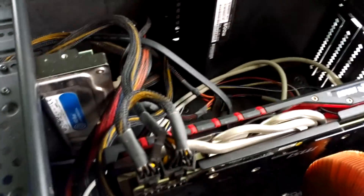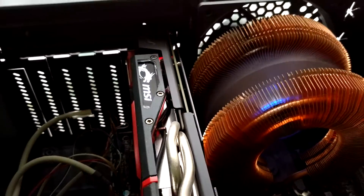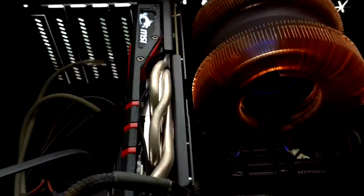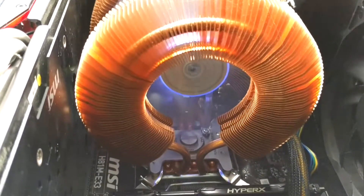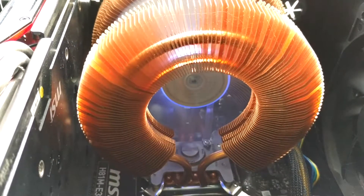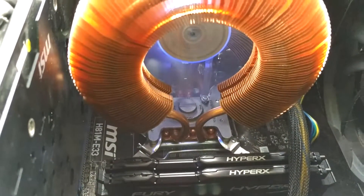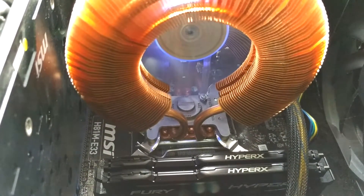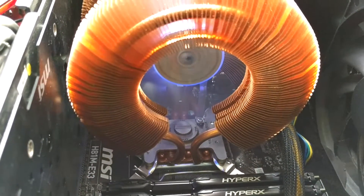I intend to change it, which is why my cable management is pretty nasty. And this is my MSI R9 380 GPU. This is the cooler — there's an LED light on there.